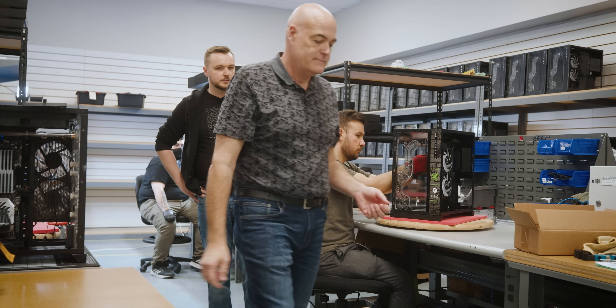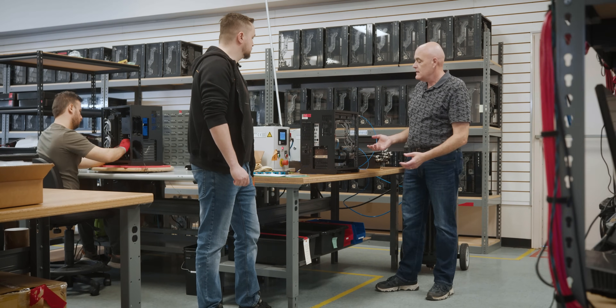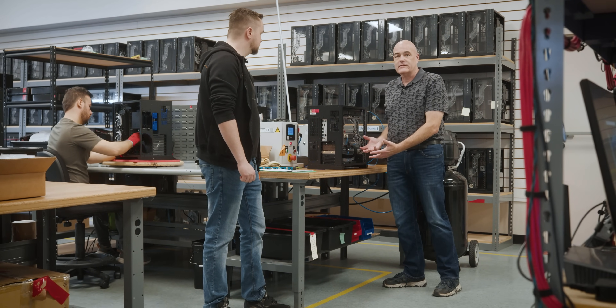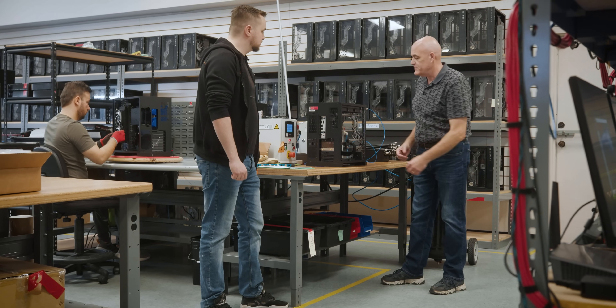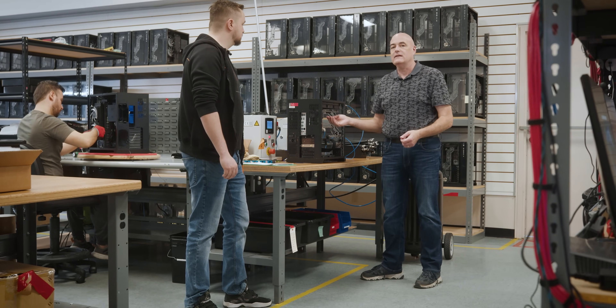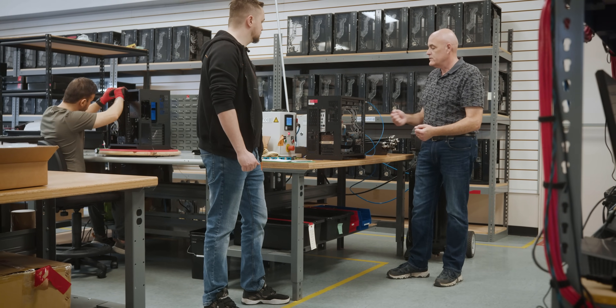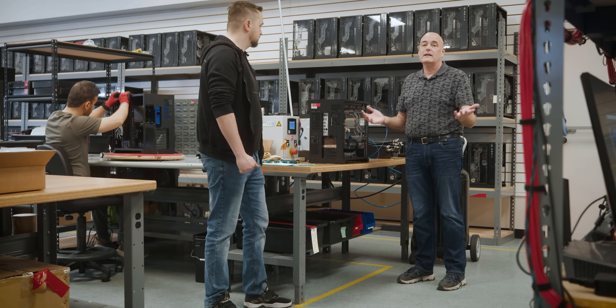After this, we come down here and we do pressure testing. When you have a system full of liquid, you want to make sure that there are no leaks with electronic components in there. So we hook it up to these pressure testers and ensure there are no leaks on any of the fittings, the elbows, or anywhere on the tubes. This further ensures quality, because quality is number one.